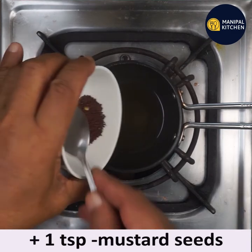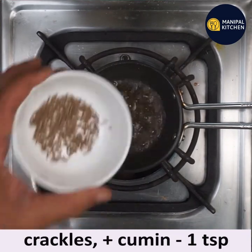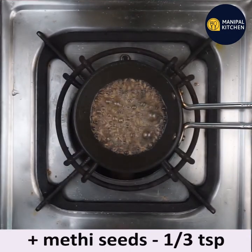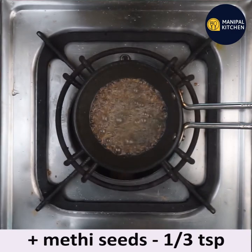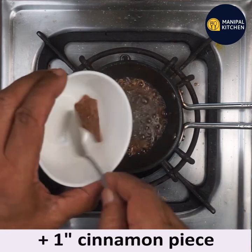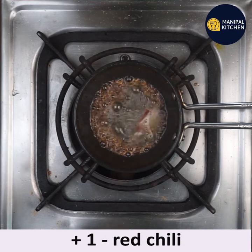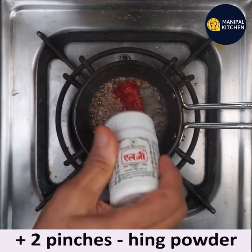Add 1 teaspoon mustard seeds. Once it starts crackling, add 1 teaspoon cumin seeds, one-third teaspoon methi seeds — it's a must in this recipe — 1 teaspoon dry chili flakes, one clove, and 1 inch cinnamon piece. Then add one whole red chili and 2 pinches of hing powder.